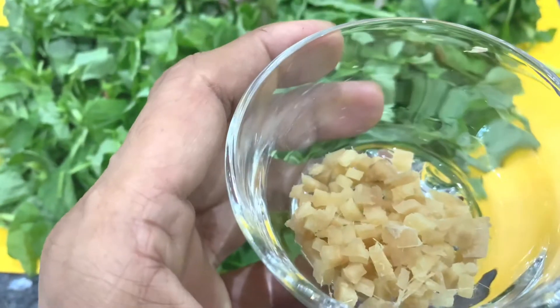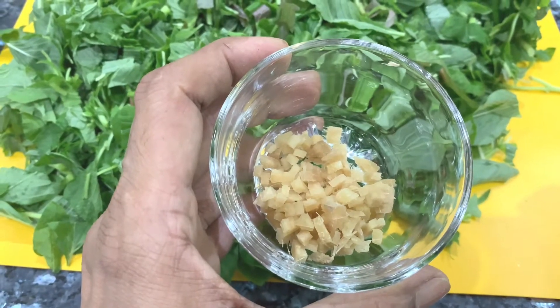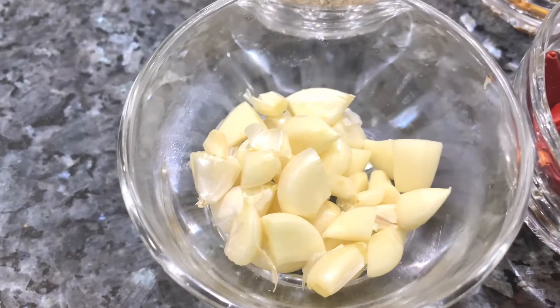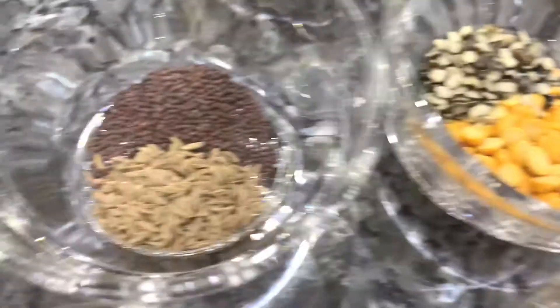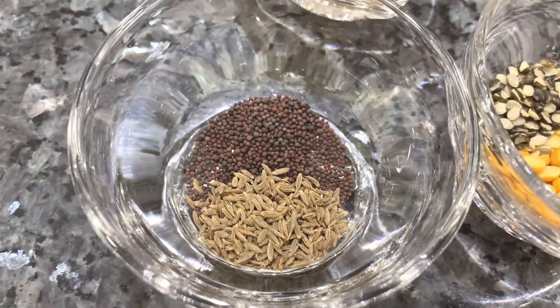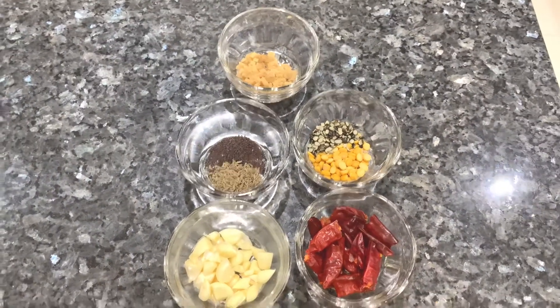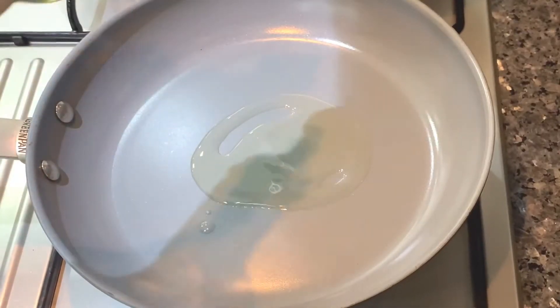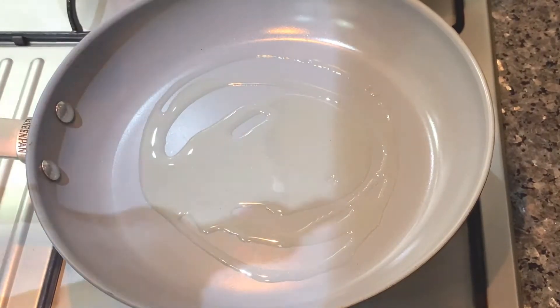The main ingredient is 2 inches of ginger. You need to cook the ginger. I will bring it to my pan for 6 to 7 minutes.